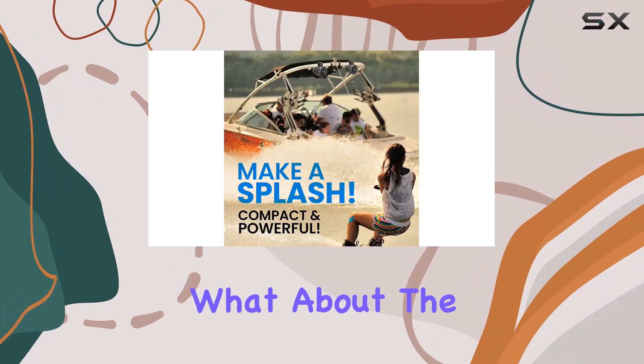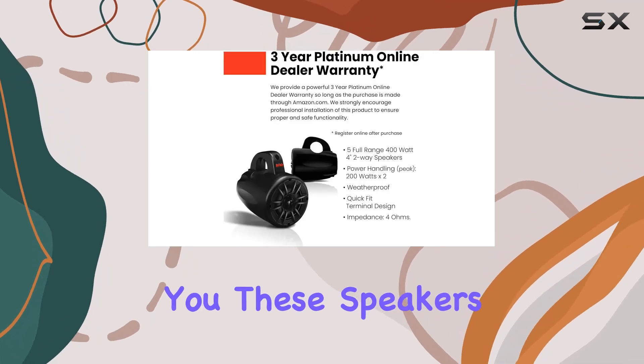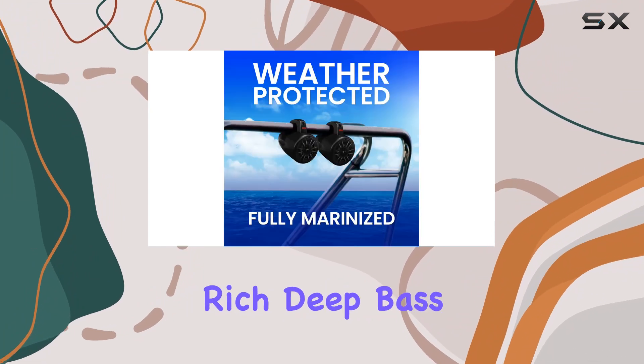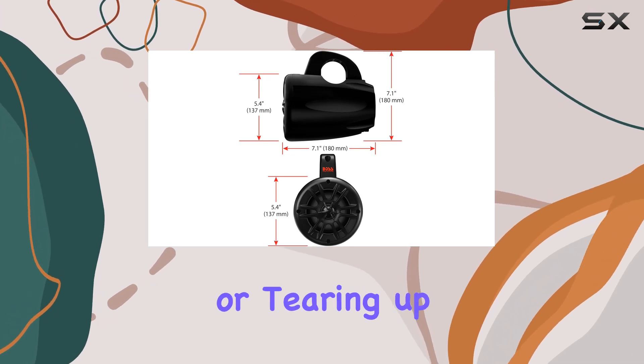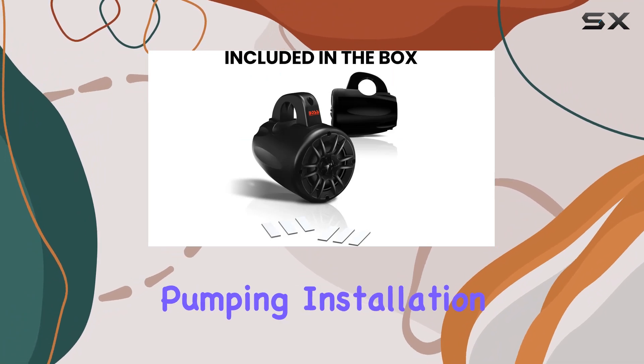The polypropylene cone and rubber surround provide rich, deep bass, while the Mylar dome tweeters add sparkling highs to the mix. Whether you're cruising on the water or tearing up the trails, the MRWT40s will keep the tunes pumping.